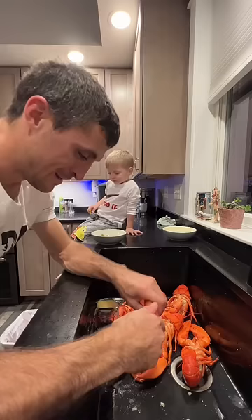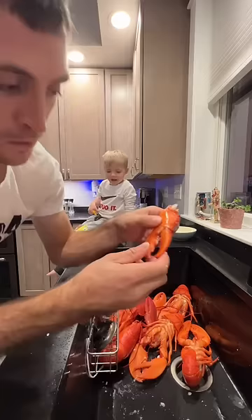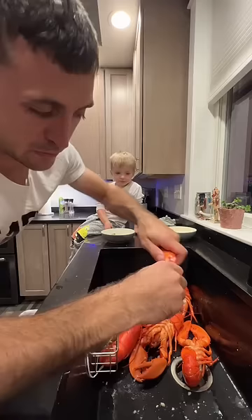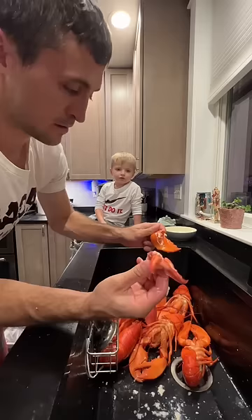Yummy. The claw — break the thumb. Sometimes if they're shedders, you can pull the whole thumb meat right out. If it doesn't work, you just have to break the claw right in the middle. Shedders are easy to break by hand, and you can pull the whole claw meat out that way.